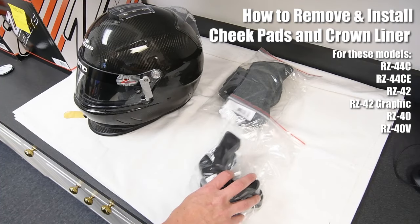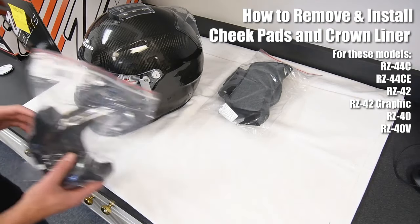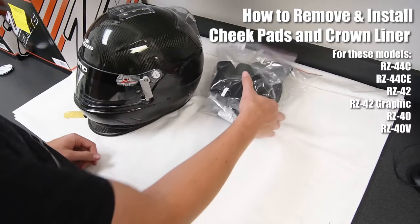In this video, we're going to show you just how easy it is to remove the cheek pads and crown liner from your ZAMP helmet for cleaning or replacement.